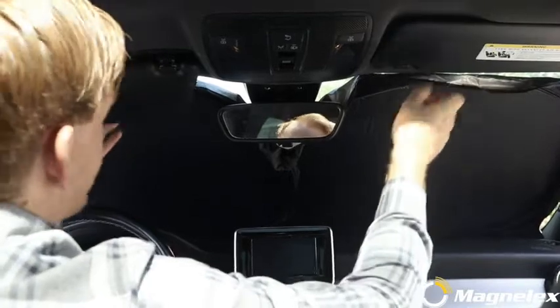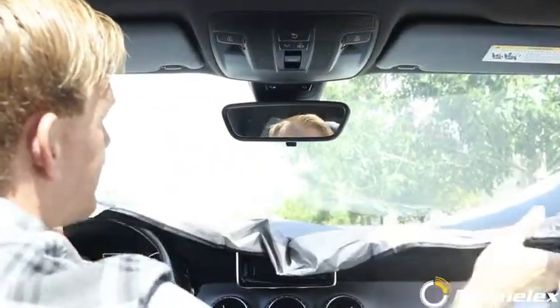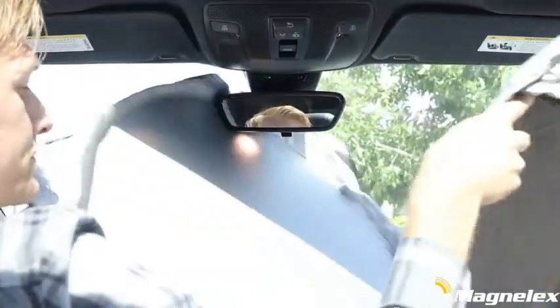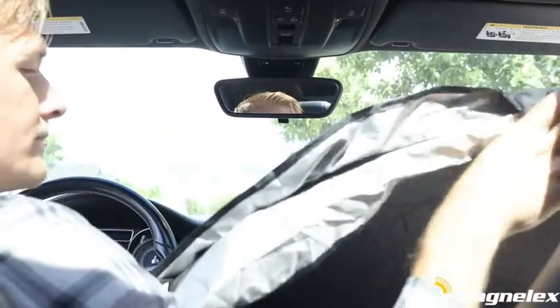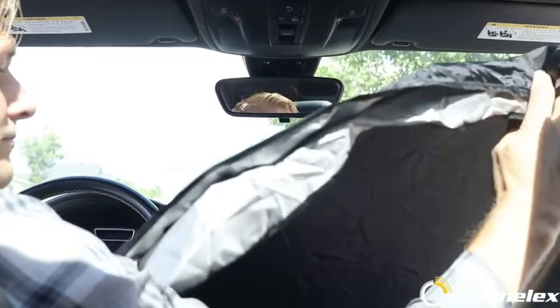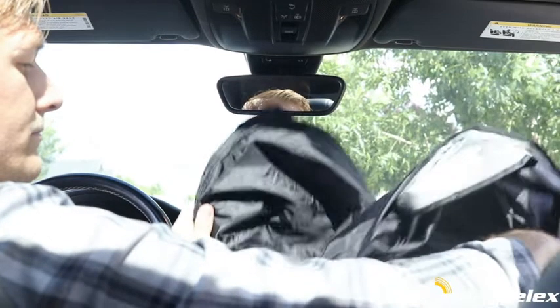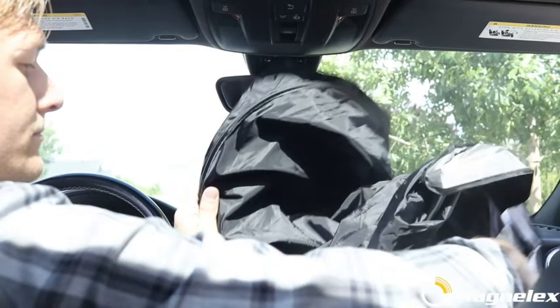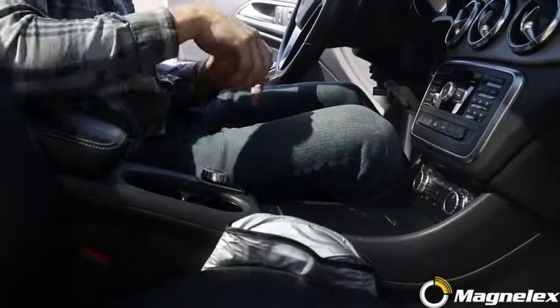To uninstall, remove the shade and then fold the product in half. Make sure that the frames stay even. Grab the top left and bottom right corners and twist in opposite directions. Push your hands together and it will automatically fold back up. Wrap it with the elastic band and store in the pouch.